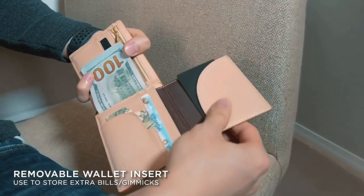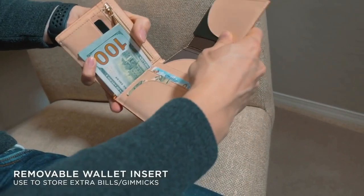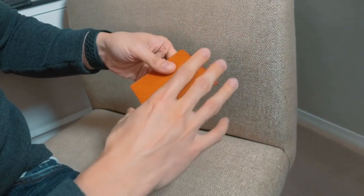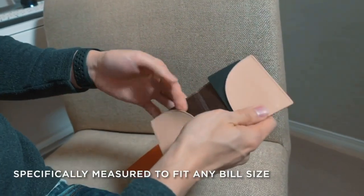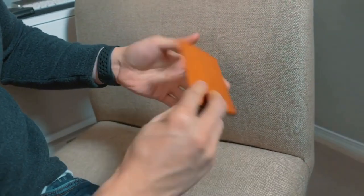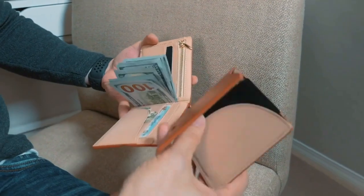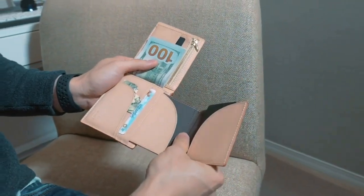The first thing you'll probably notice is this flap over here — it's actually a separate wallet included in here. You can take this out. It was designed with a reinforcement inside to protect your magic bills or gimmick cards, so it's very stiff and very sturdy. You can use this as a separate wallet, or if you want to carry them together, you definitely can.